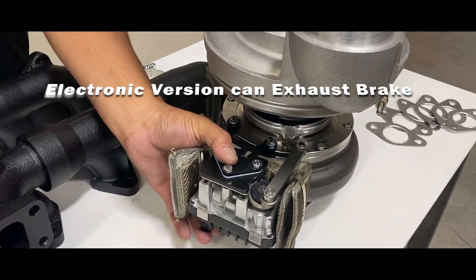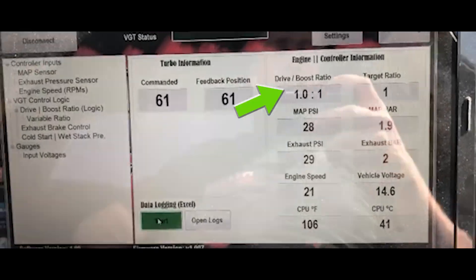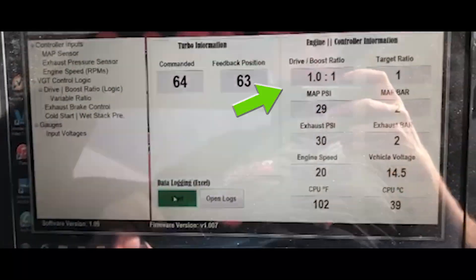The electronic version can even exhaust brake. Because it is designed to flow more air and exhaust while lowering drive pressures, it allows a greater than one-to-one exhaust to boost pressure ratio.